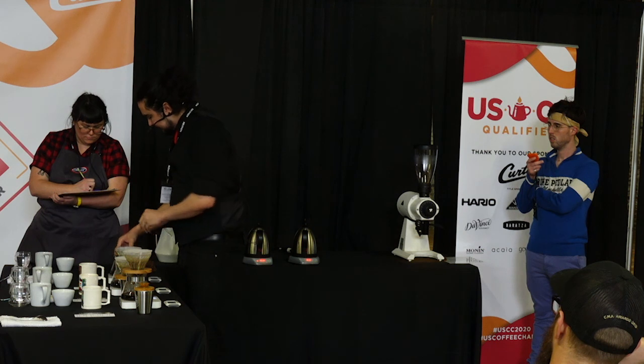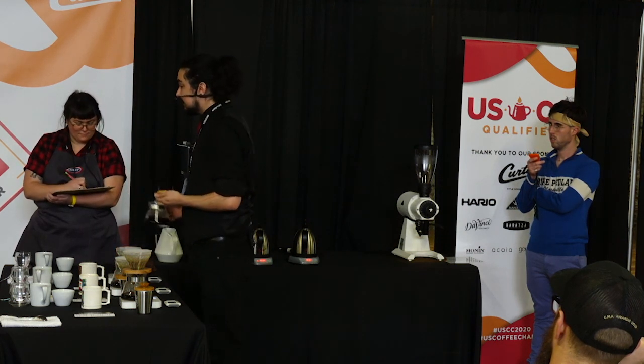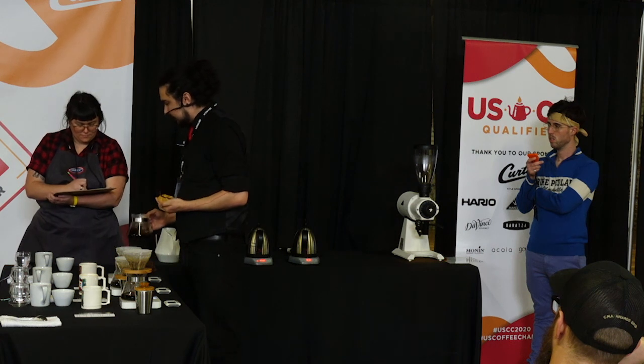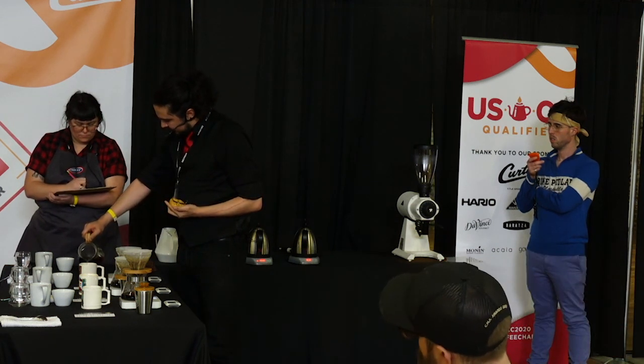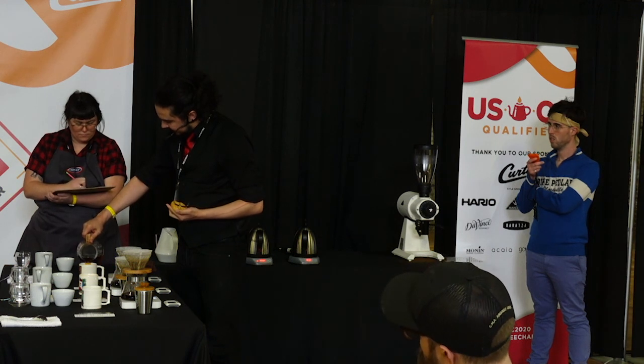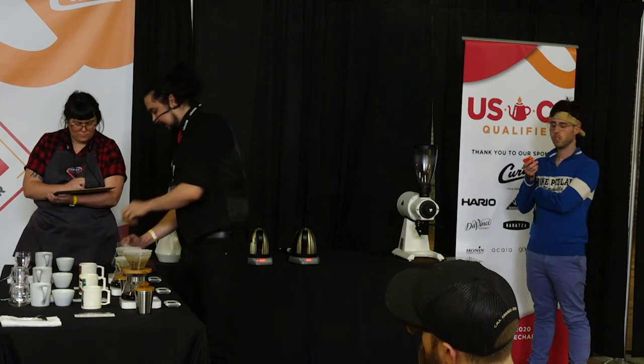The acidity of this coffee, while hot, will be more of a medium acidity, but as it cools down it'll become more medium-high, with notes of blackberry, lime zest, and raspberry.